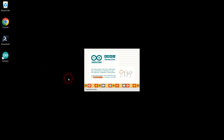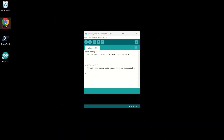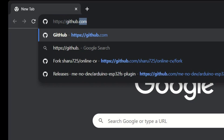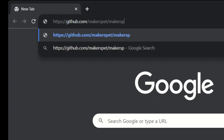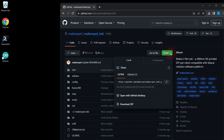Go to Arduino Tools and you should see a new menu item named ESP32 Sketch Data Upload. Next, let's download the robot firmware source code. Re-open your browser and navigate to MakersPad GitHub repository for the desired robot model. On the repository page, click the green code button and choose Download Zip.